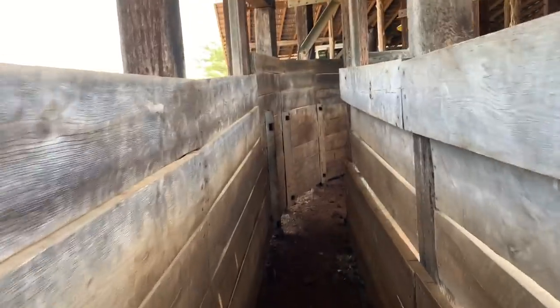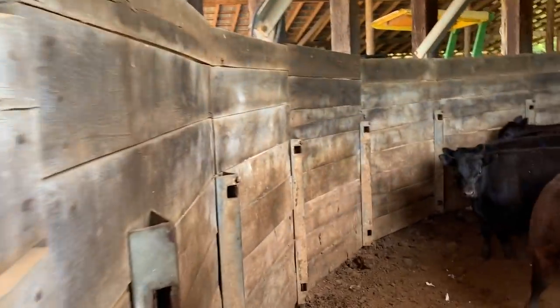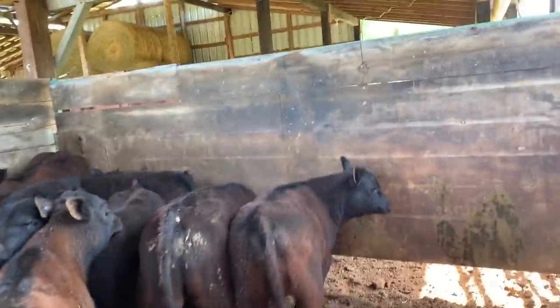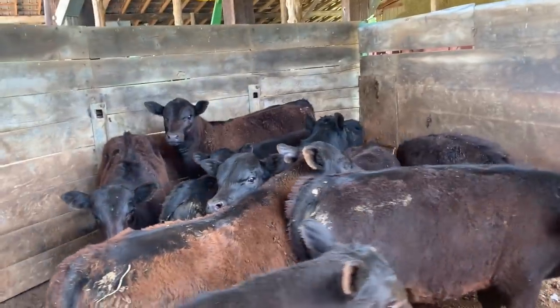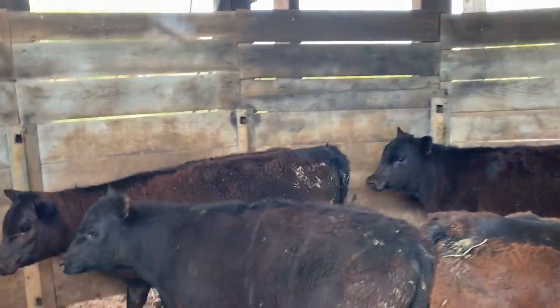So we've worked a third of them and at least two thirds of what we've worked so far have been bulls. Or more. Which is good, but not good if you're the one canning tails.